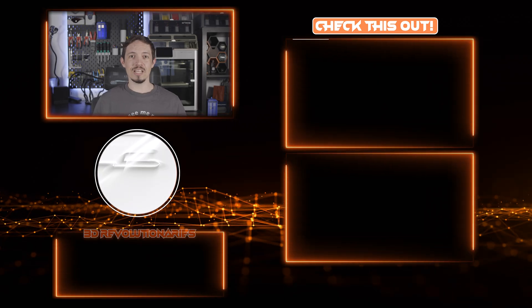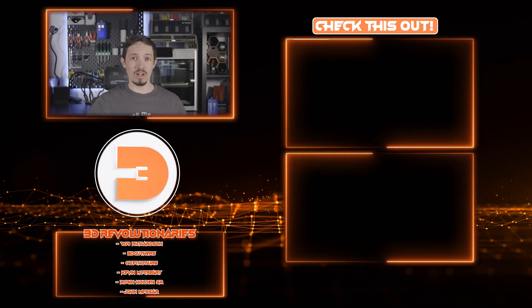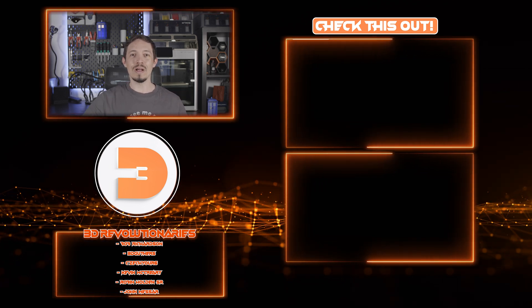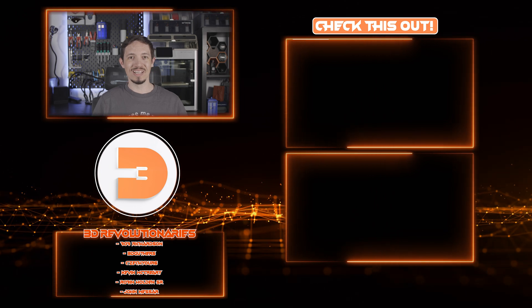If you're just getting set up with your Bambu Lab printer, why not learn how to use Bambu Studio in my beginners tutorial, and if you feel like you've moved past that you can check out my Bambu Lab advanced tutorial. A huge thank you to my channel members, and until next time everyone, thanks very much and happy printing.